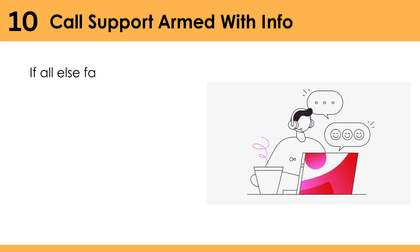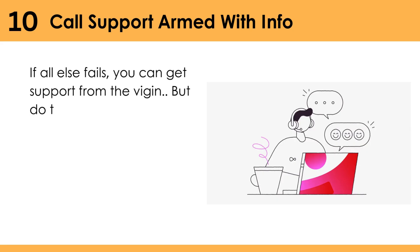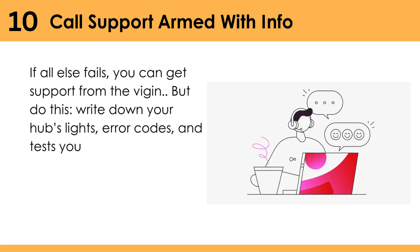Call support armed with info. If all else fails, you can get support from Virgin. But do this first — write down your hub's lights, error codes, and tests you tried.